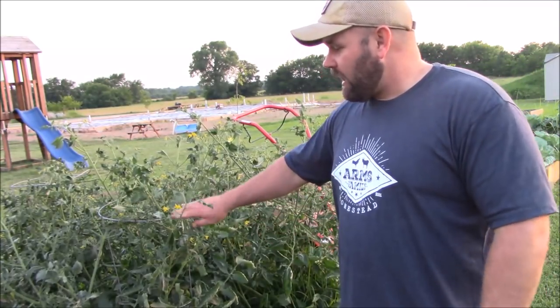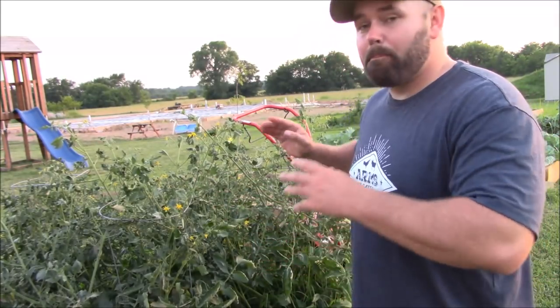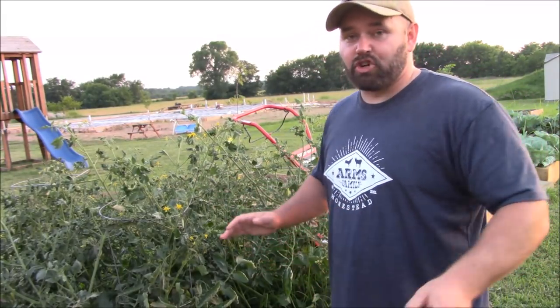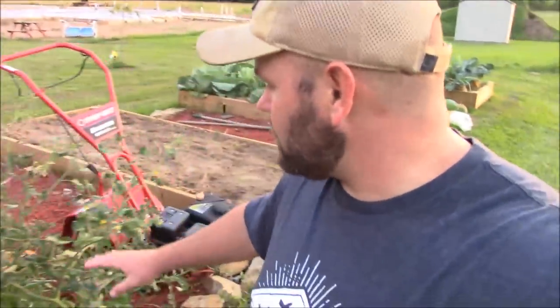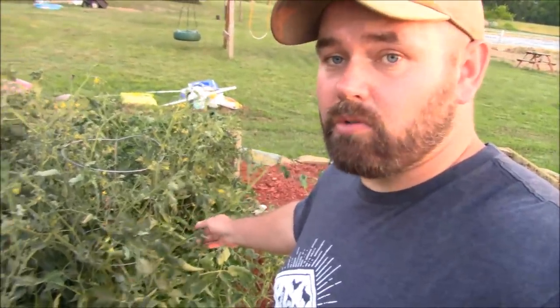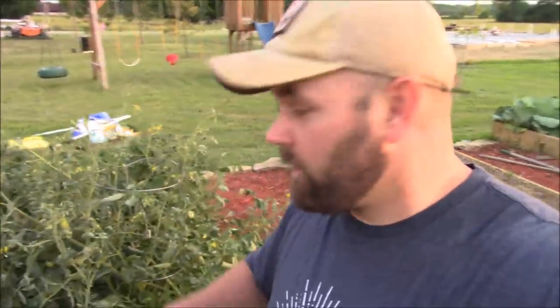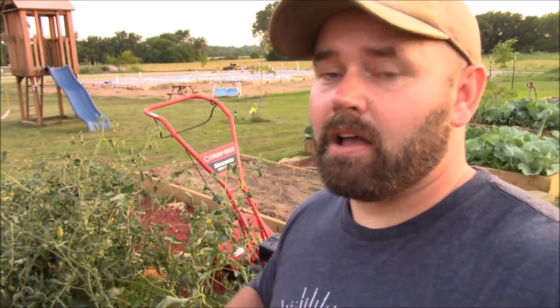Everyone buys these things, but now I know what Daniel's talking about, because this year these are the biggest tomato plants I've ever grown and they have completely taken over these cages. These little cages do not go well with these big tomato plants. Daniel's absolutely right — he thinks it's a scam and I'm on board with him. What Daniel will describe to you guys to make is way better and a way better bang for your buck.